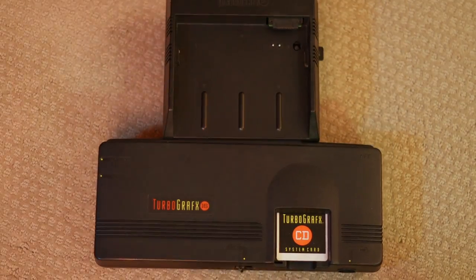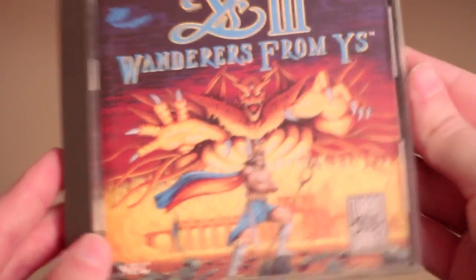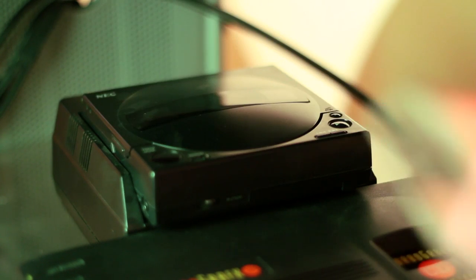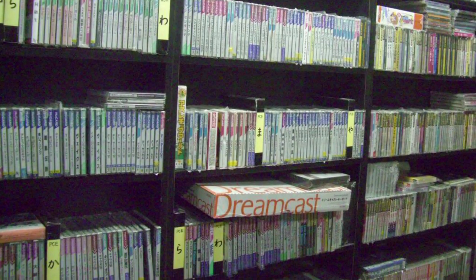The CD-ROM attached to the system from behind and also offered composite video outputs and direct stereo audio out. This didn't add any horsepower to the TurboGrafx system itself other than CD audio and lots of storage space. In Japan, most games ended up being released on CD, and you'll also find some of the best games on CD in the U.S. as well.